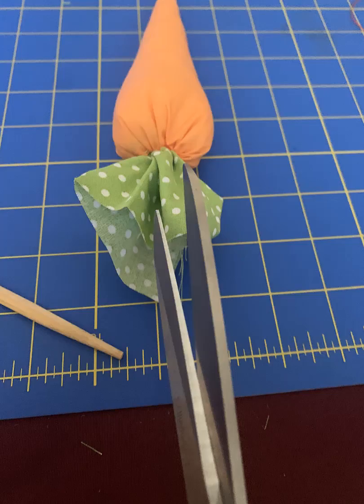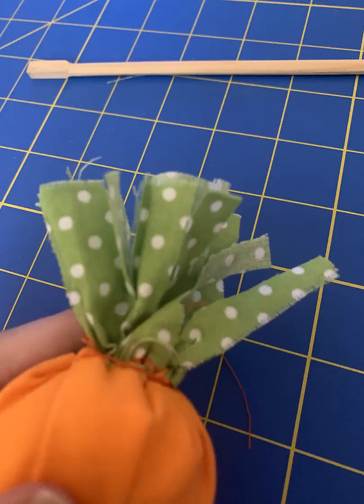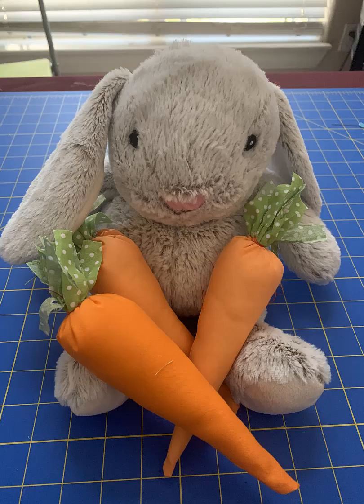Next, cut the green fabric into strips. Congratulations — you just made a carrot!